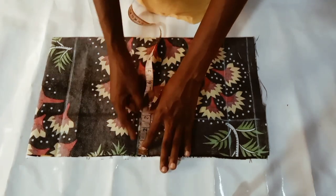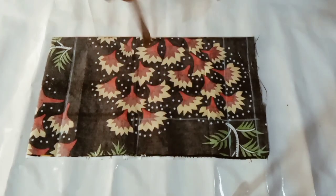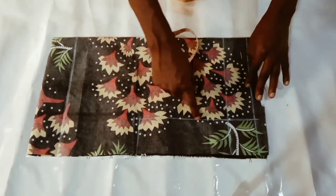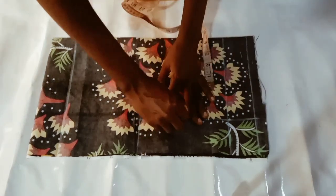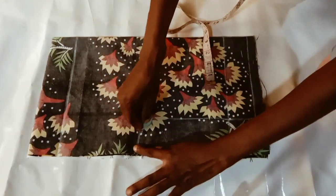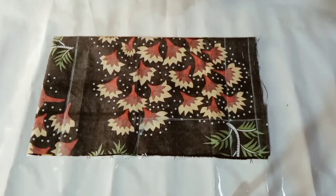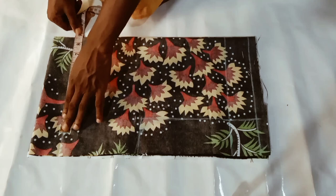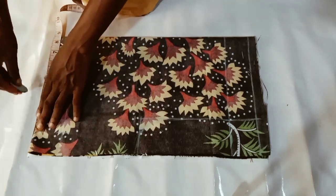After you have measured your crotch, make sure you have an extra three inches to the end of that fold. For a one-year-old you can make it two inches, but generally make sure you have three inches right there. For the length of your crotch I also use seven inches. Just curve it in and out in the manner I'm doing, and for the knee or wherever your short is getting to, measure around that area and divide it by two.